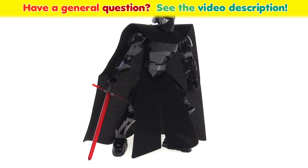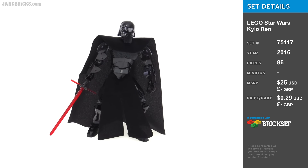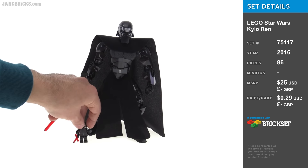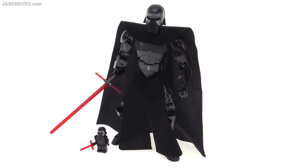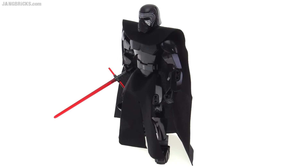Hey, it's Jang here with the new buildable LEGO Kylo Ren from Star Wars The Force Awakens. And while the LEGO minifigure version of Kylo Ren with the hood down was kind of comic relief — it's really funny looking — this big buildable figure, by comparison, is pretty serious looking.